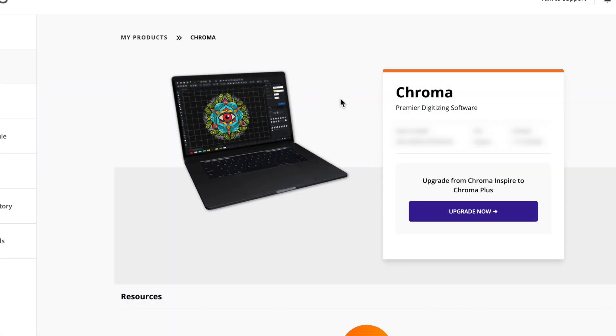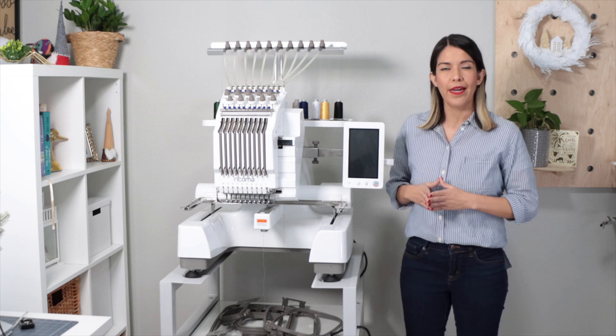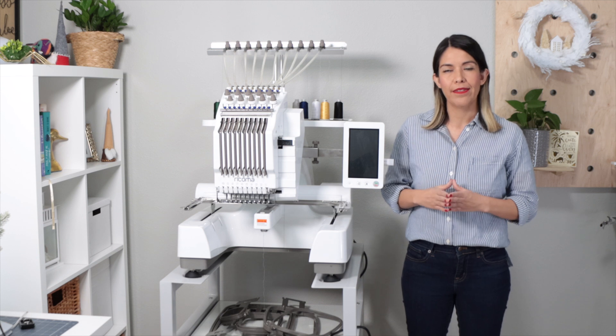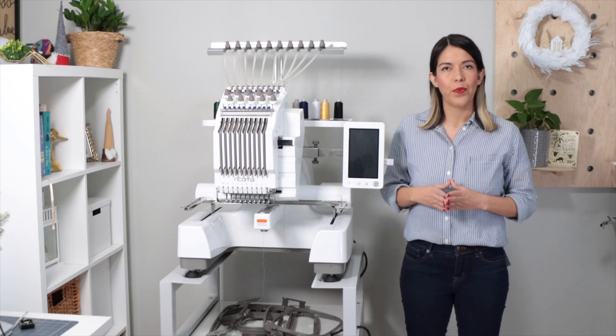The Ricoma EN-1010 comes with the Chroma-inspired software. My husband helped me place the machine on the stand — it's heavy, so you need an extra pair of hands. Once it's on the stand, it's easy to move because the stand has wheels.